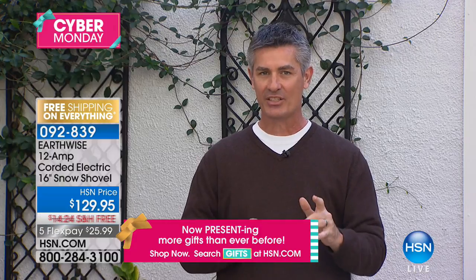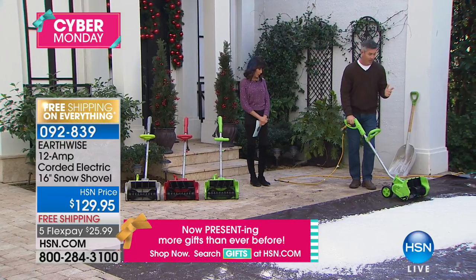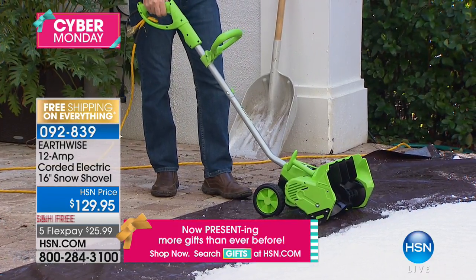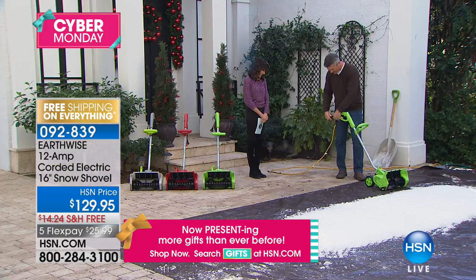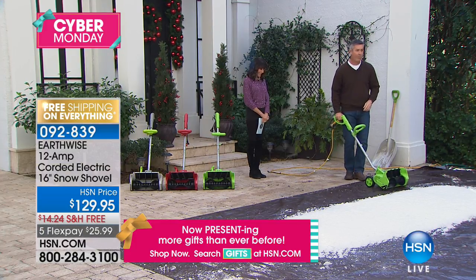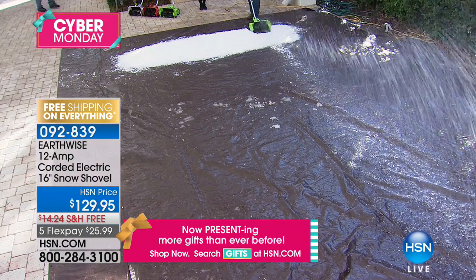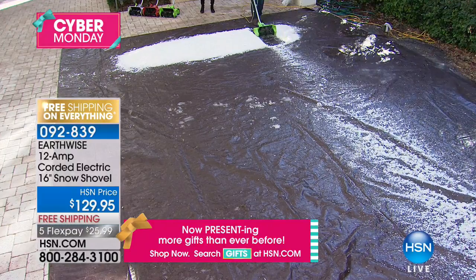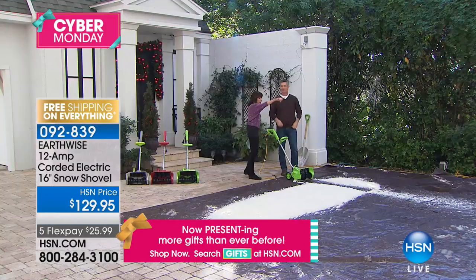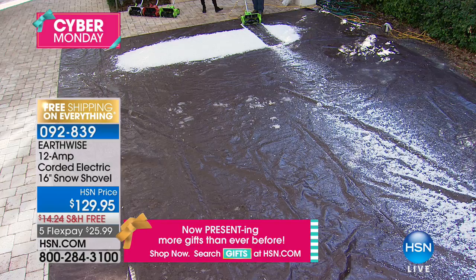When I fire this up — with power — you can see all I'm doing is using this like an upright vacuum, and I can plow right through that snow. Did everyone see how high that shot up? It goes as far as we can actually throw it. There's not enough room on the set, but you can see that 16-inch wide path.